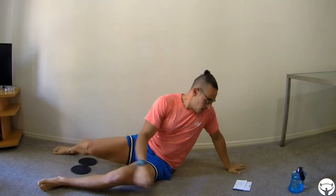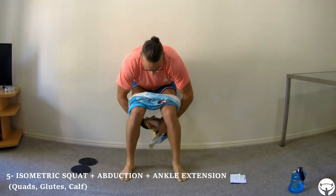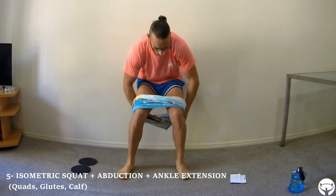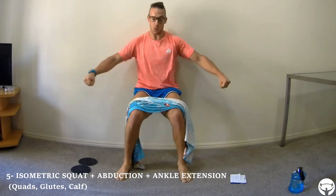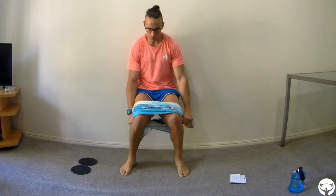A little rest and we go for the last one — the isometric squat. Put the towel around here and with your arms try to pull the towel. We are in abduction — try to push out to the sides. At the same time we are working quads because of the isometric squat, working glutes because we are pushing out, working ankles because of the ankle extension, and working abs. Wow, this one is really a killer — come on, five seconds!